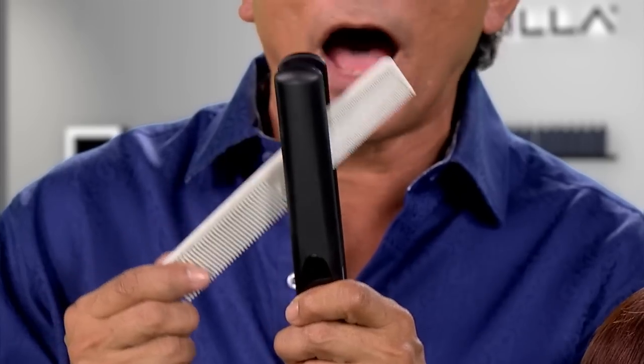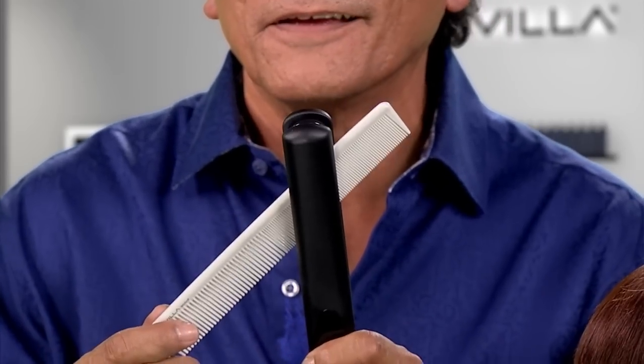And remember, I made these combs to take some heat — they are not going to melt. Hairdresser making tools for a hairdresser. Thanks for the question.